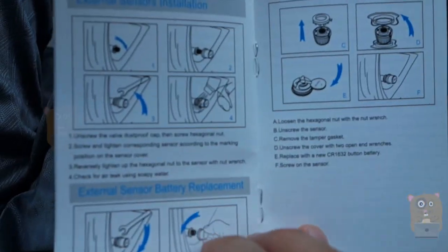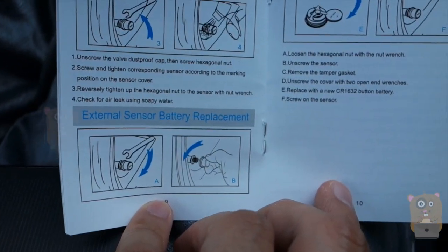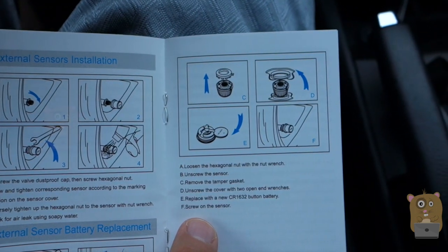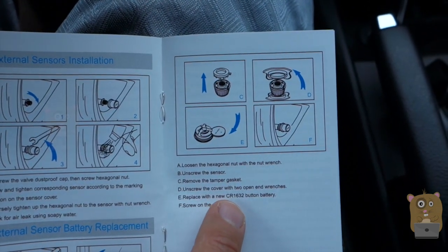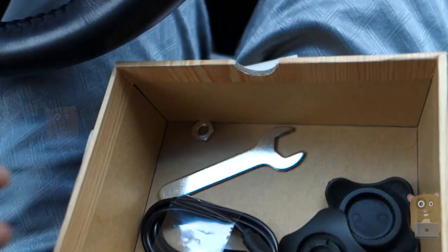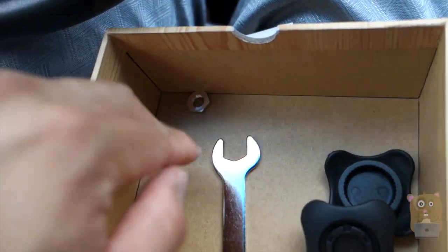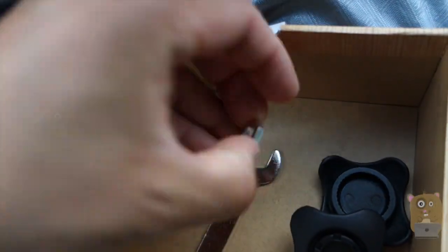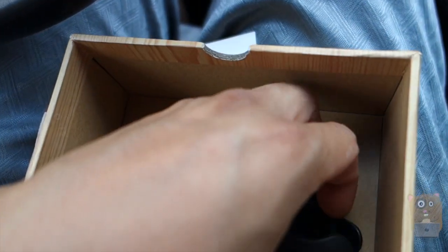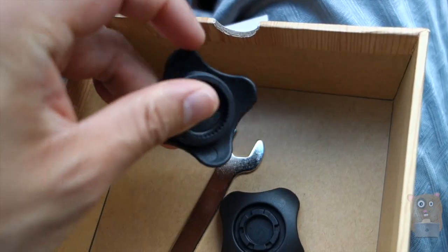Here are instructions on how to install the sensor. It came with all the tools you'll possibly need. If the actual sensor runs out of battery, you can replace it with a CR1632 button battery. It came with a dashboard non-slip pad, a micro USB cable for charging, a hex wrench, and five hex nuts — though you only need four; the fifth is a spare.